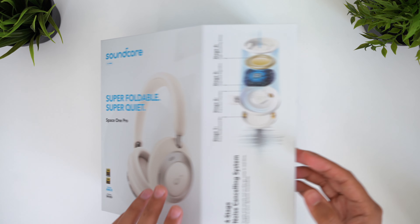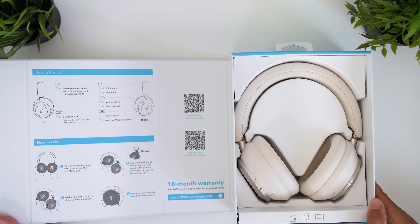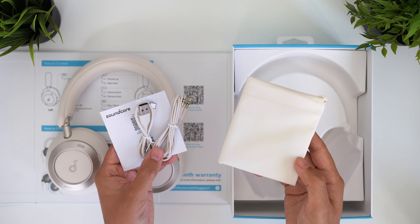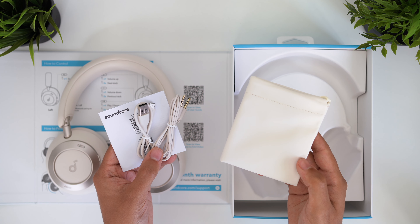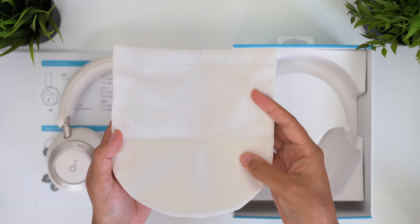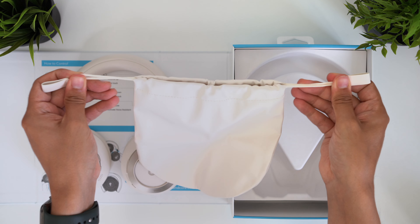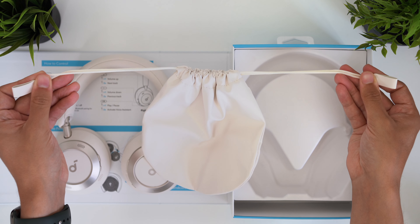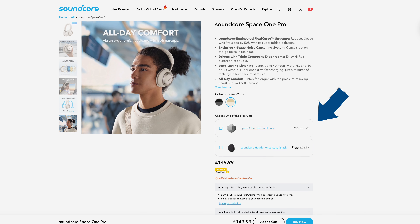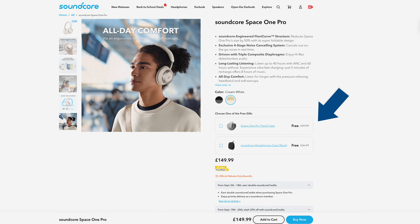Starting off with the unboxing, I have the cream white version here, but at launch these also come in black. We have colour-matching AUX and USB cables, the usual paperwork, and this interesting carry pouch which has a water-resistant outer texture. I did expect a hard shell carry case for this Pro model, especially given the price increase, but there's a specific reason Soundcore went for a small pouch which I'll come on to. There is an AirPods Max-style travel case accessory, or a fully fledged hard shell case you can buy separately, but early buyers can get either of these bundled in free.